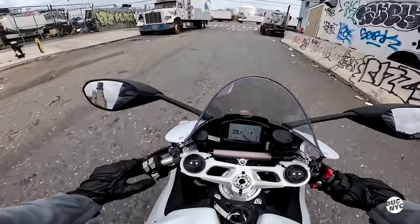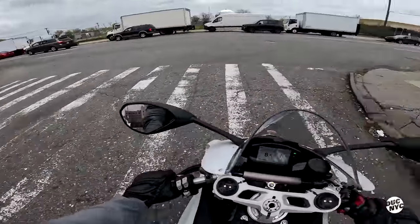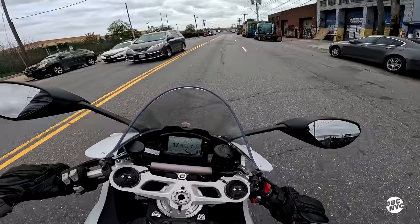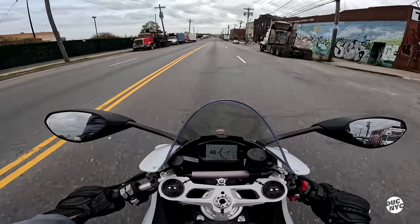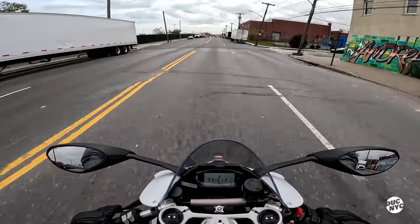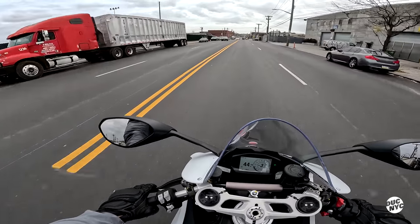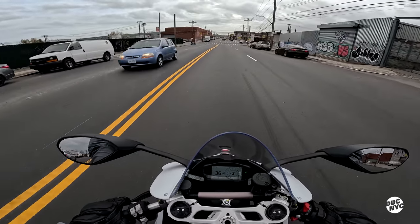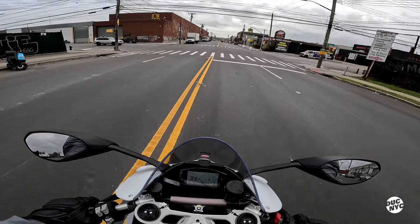I gotta do one little pull on my signature block. The quickshifter — that's how you get into big trouble, versus regular riding.